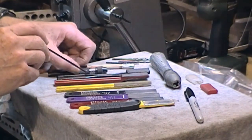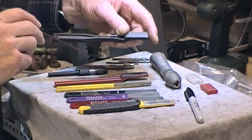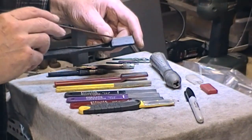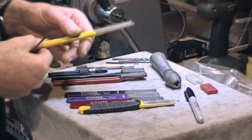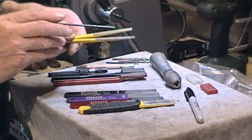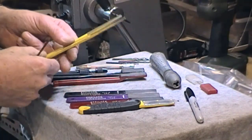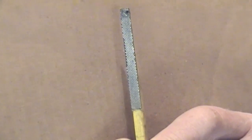And then from way, way back — and they're very worn out — I've got another set which were from the UK. Again there's a coarse, medium, and fine. They're pretty well worn but what they've got is tiny little dots of diamond powder. It might be possible to see the little dots on there.